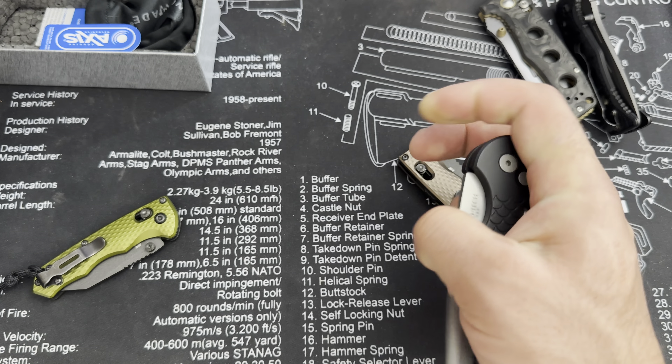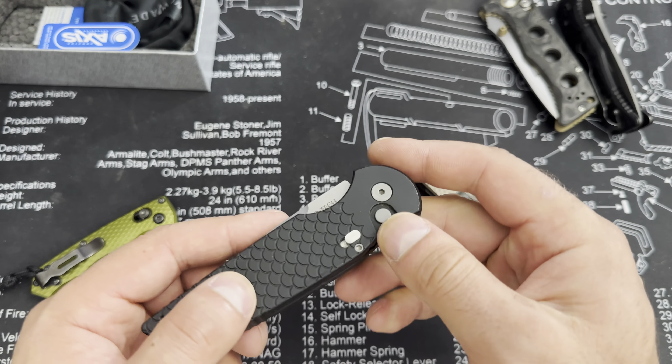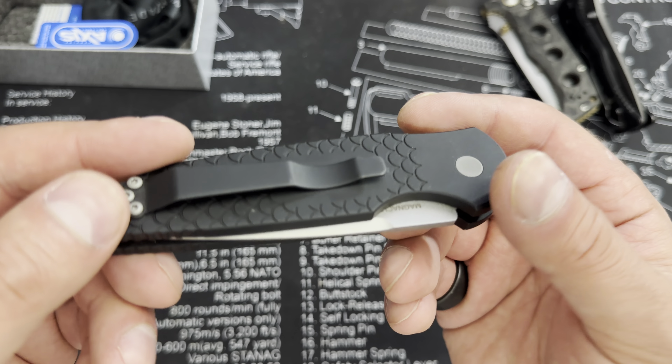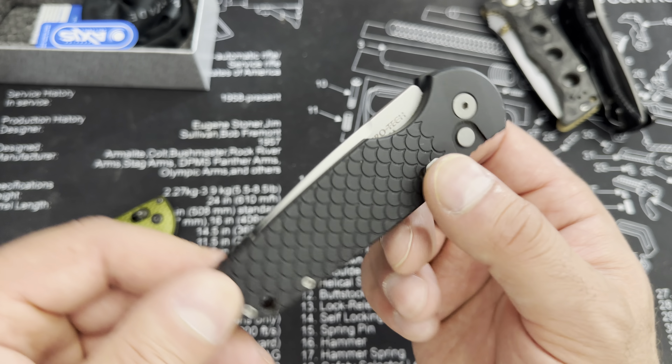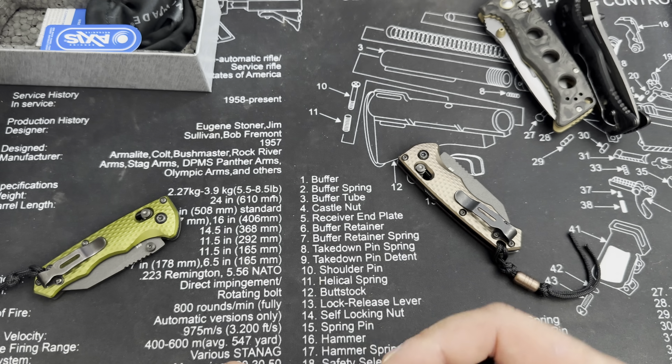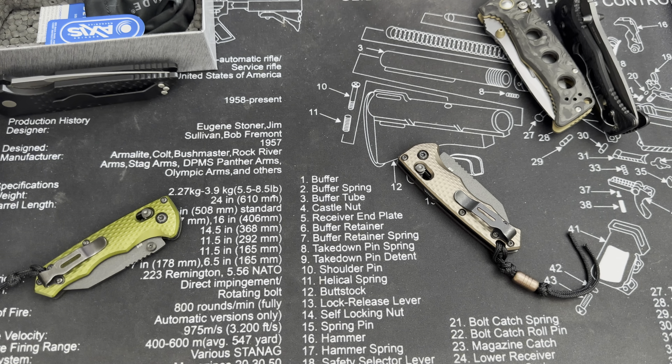Not sure how snappy this is going to be when we deploy it. I'm a little nervous about that. This one is kind of hard to operate because of how small it is — if you've got meaty fingers, medium-sized fingers, or even large fingers, I would not recommend this knife. It's just too small.